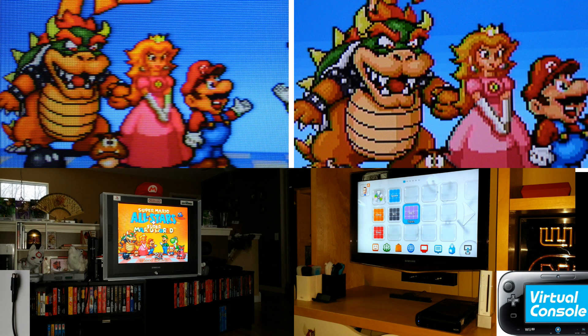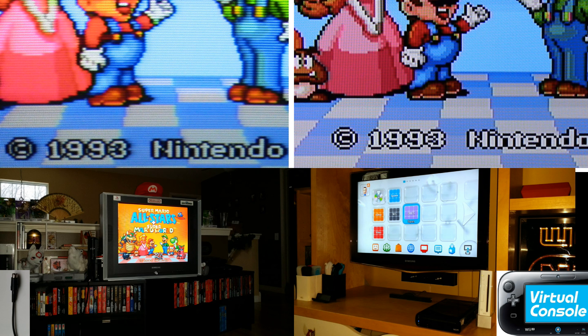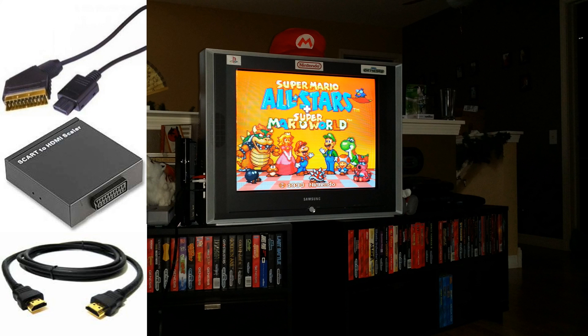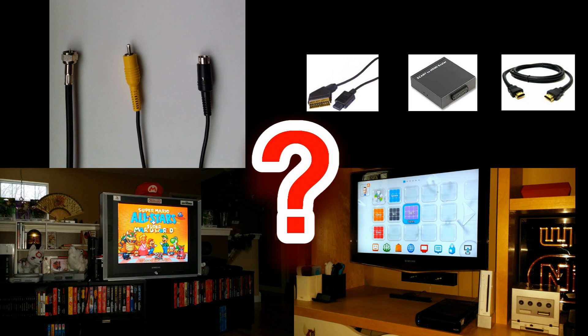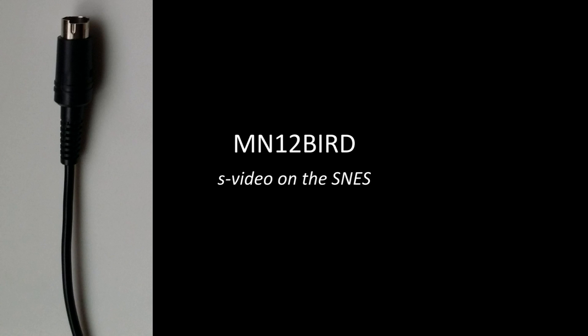So there you have it. Your choice for connecting retro consoles really boils down to two things: one, your preference regarding how the graphics look, and two, what kind of hardware you want hanging around — an RGB SCART to HDMI rig, or a CRT TV. Now I'm not an expert on this topic, so if I've said something inaccurate, please let me know in the comments. Also, how do you hook up your old game consoles? Has your opinion changed after watching this video? Sound off below. If you're interested in hearing more about the RGB SCART to HDMI connection, check out Adam Korlik's video, Gamerade RGB SCART Nintendo 64 Best Possible Video Quality — the link's in the video description. Also, if you want to know more about S-Video, check out MN12Bird's video, S-Video on the Super NES. Until next time, thanks for watching.